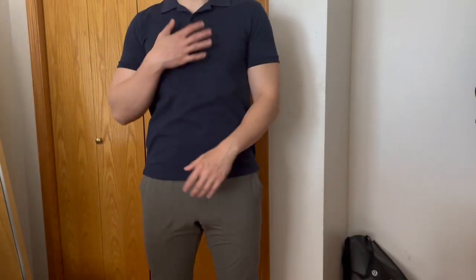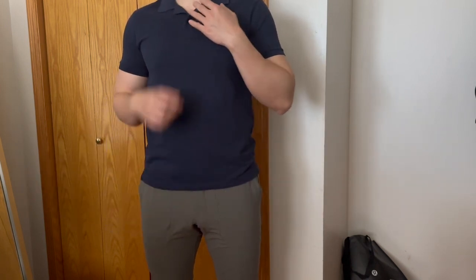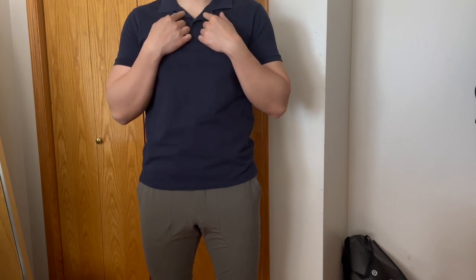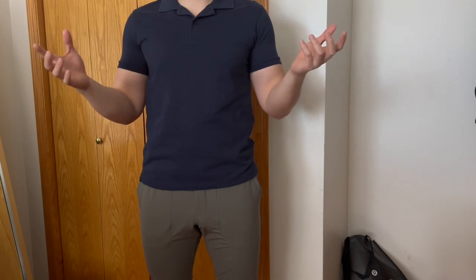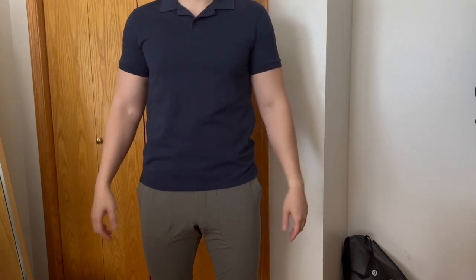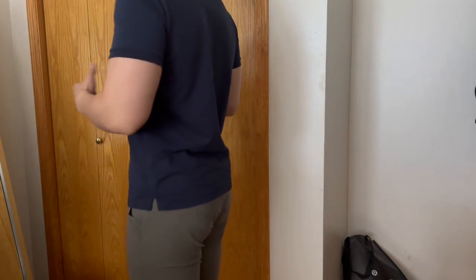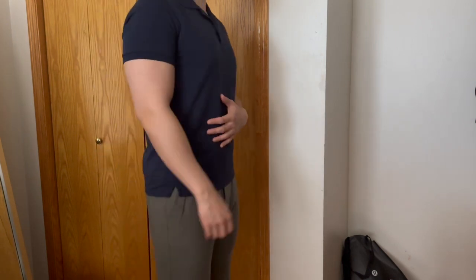Last up is the navy blue — this is a true navy blue and I love the fit. There is some slight fading of color on the collar area, but that's to be expected. I've had this for five years and I'm surprised that the whole body of the polo still has true color and the fit still remains true.